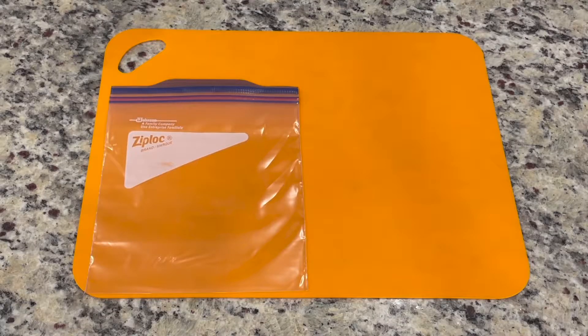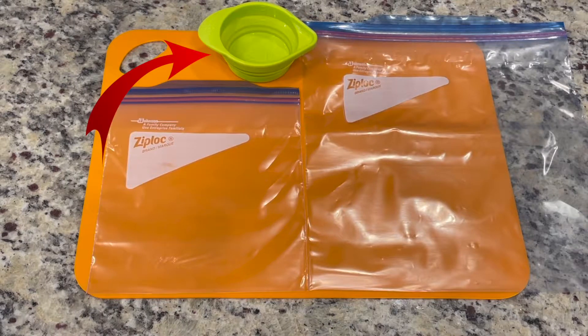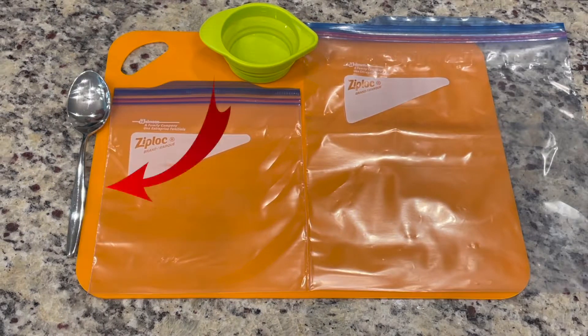Let's take a look at the materials we need. We need one quart sized freezer bag, one gallon sized freezer bag, a measuring cup, and a tablespoon.